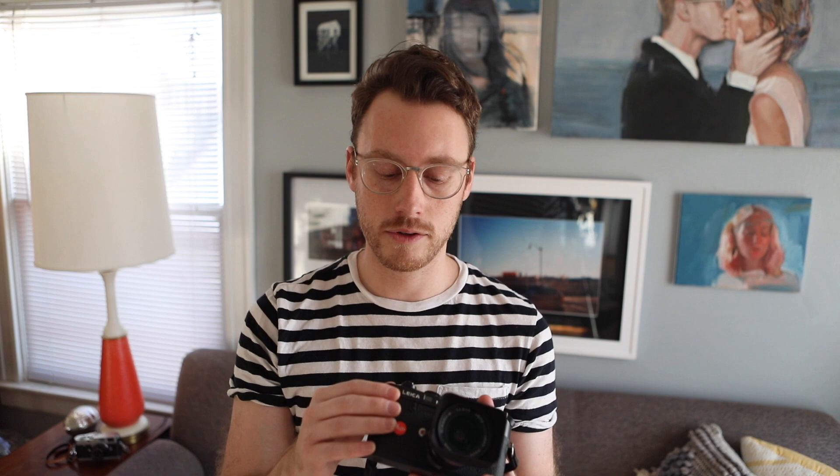The early version Leica M4P came off the same production line as the M3, M2, M4, and M4-2, and it kept something the same: the top plate. The top plate in the early version M4P is actually a brass top plate, which is more desirable for a purist type person. Because as you use this camera, you'll get a nice brassing or patina from use — a little gold will start to show through.